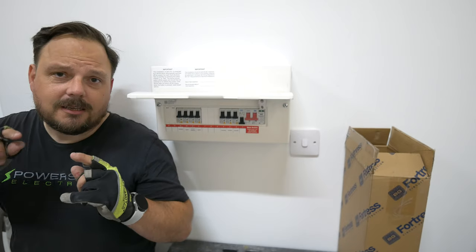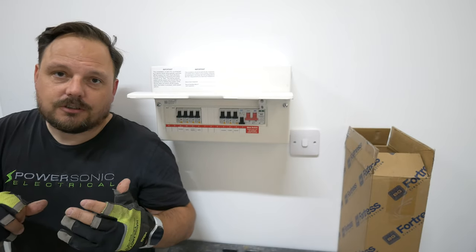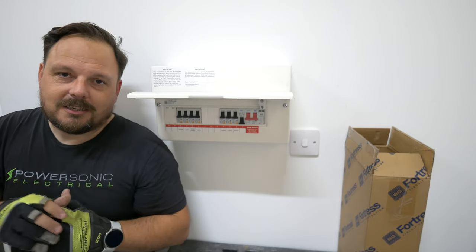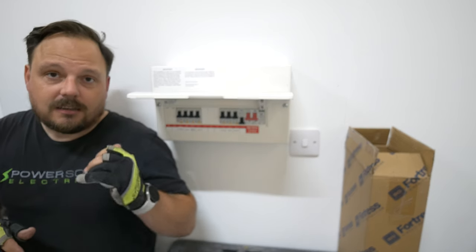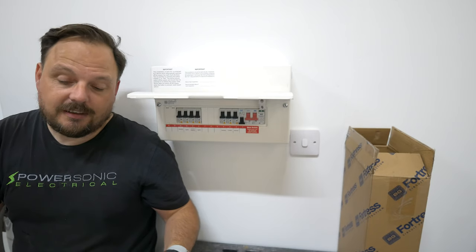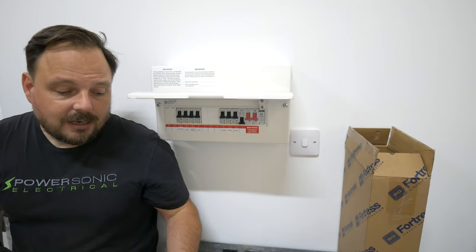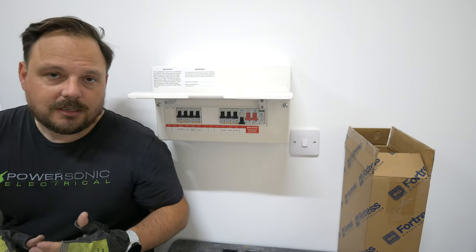Another issue with the board was the cage clamps for the busbar. You may notice when I was trying to back them off there's obviously a knack to it. This is the first BG Fortress board I've installed in a long long time. If you don't get it quite lined up right it backs the front screw off into the plastic case on the RCBOs and doesn't open the cage clamp - you just have to give it a little angle upwards. Then it opens up and everything is absolutely fine. The labelling kit that comes with it is also a bit lacking for the modern-day installation - there's no SPD label, no EV label, no PV. It's always a frustration as an installer when we've forgotten our label printers and the manufacturers haven't got our backs. That's something that could be improved, and it's not unique to BG - other brands are similar as well.